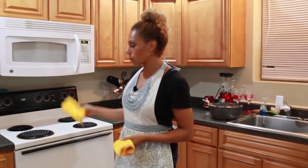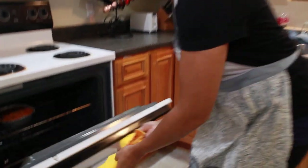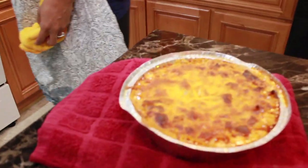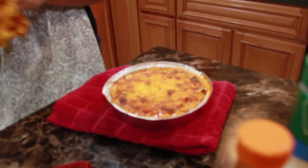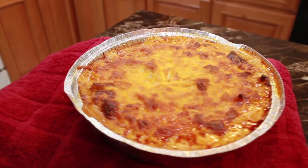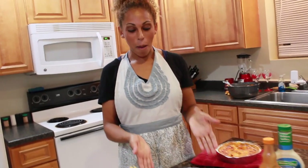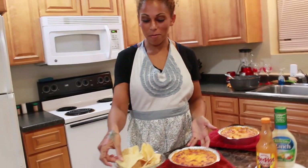The timer went off — 20 minutes. I'm going to take out the dip. Be very careful. I'm going to let it rest, putting it on top of a kitchen towel so I don't do any harm to the table with the heat. So there you have it: a buffalo chicken dip, nice and golden brown on top.